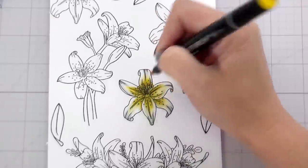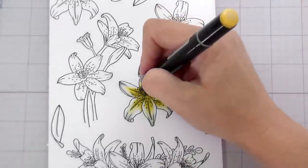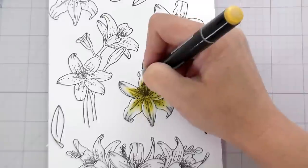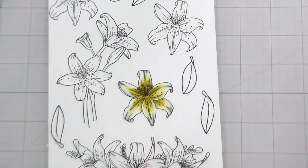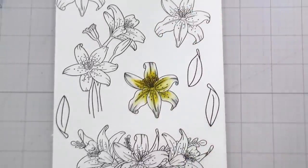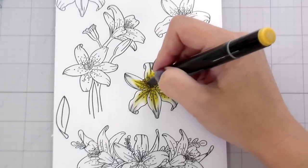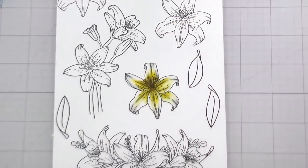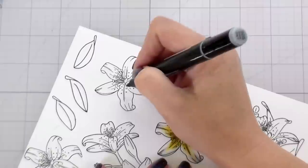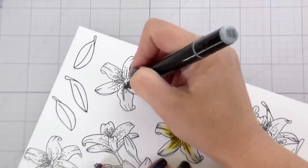Then I'm going to go back in with those previous yellows and just go right over top of that again to make sure that the lightest color is really blending out into the white. Or if you're happy with the way that they look, you can leave them just like this. I am using a couple of darker yellows to color the stamen, and then we're going to do the same thing with this one.